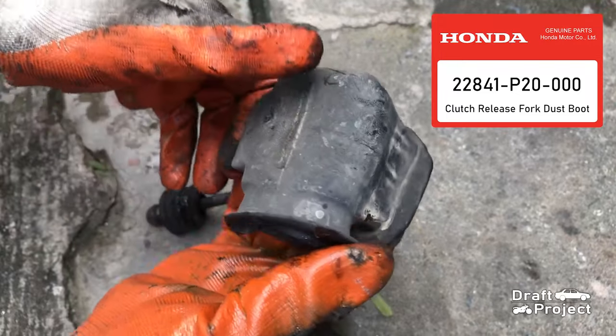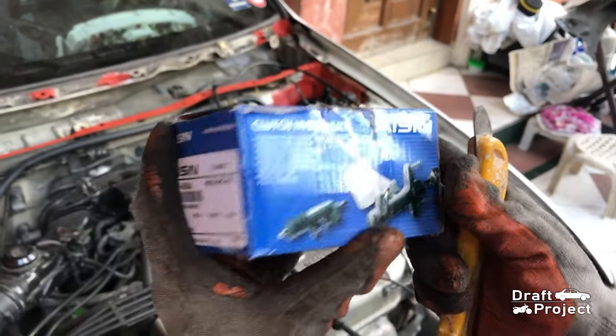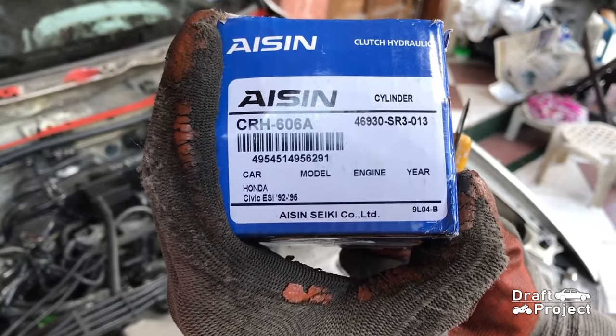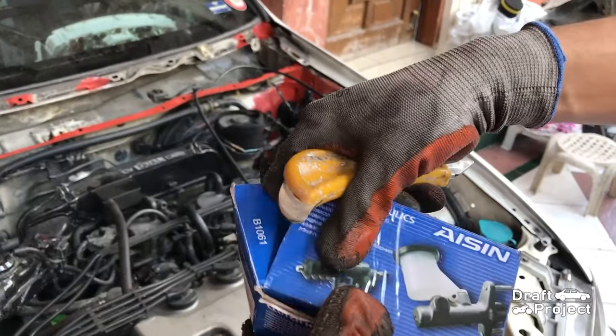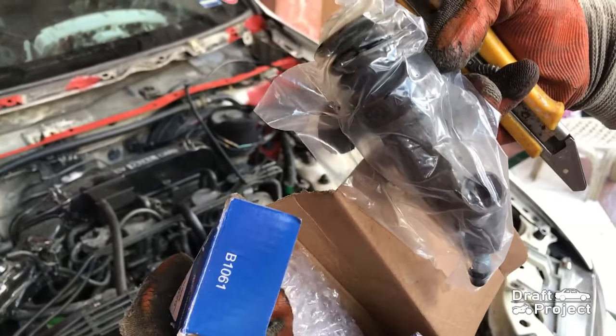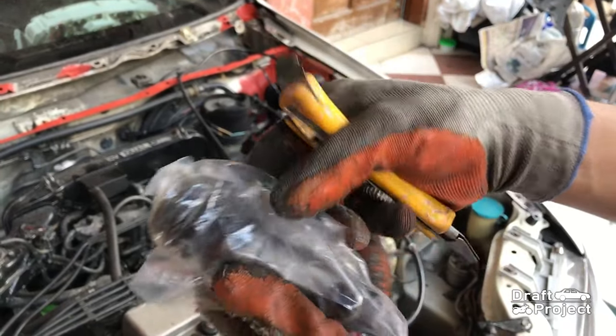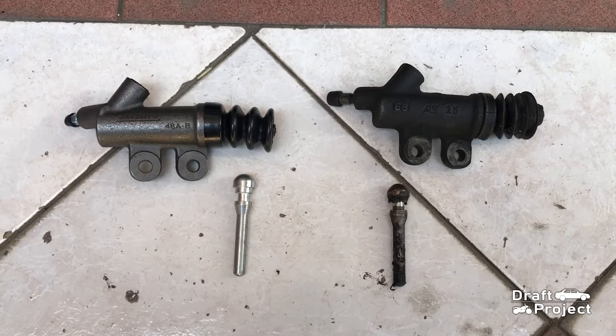I will still use it since it still does the job. This is my spare part — a replacement for the slave cylinder. Take note of the part code so you can get it correctly. Here is a side-by-side comparison.